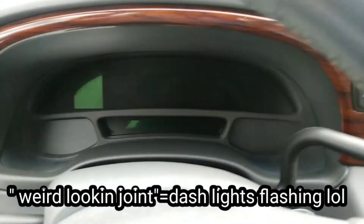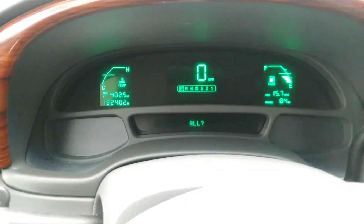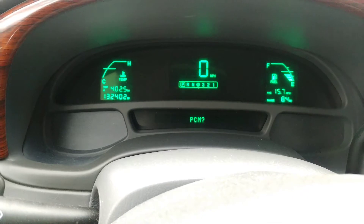Once you let it go, it's gonna say 'All.' Now you use your info up and down button and scroll through — these are different types of codes referring to different areas of the vehicle.